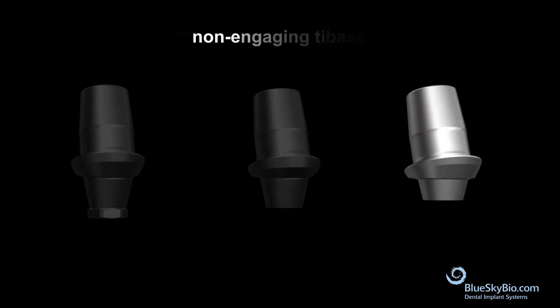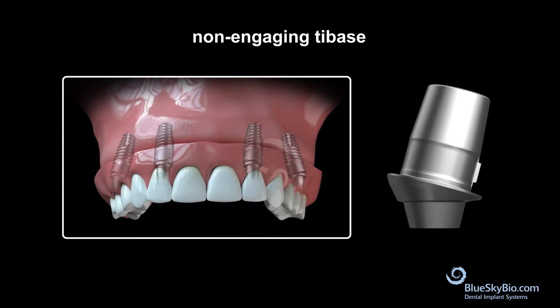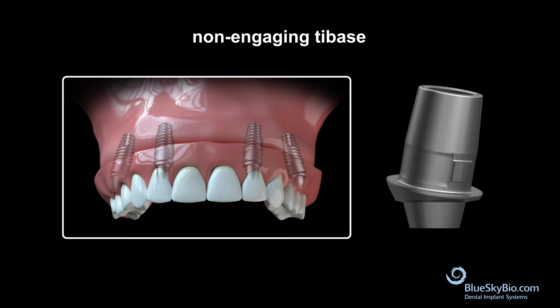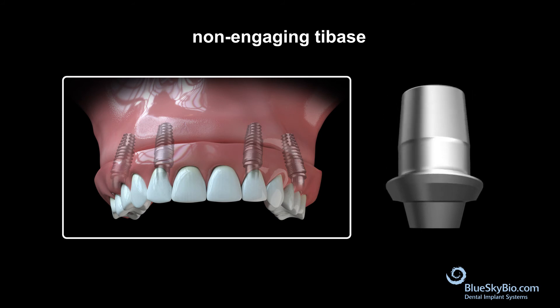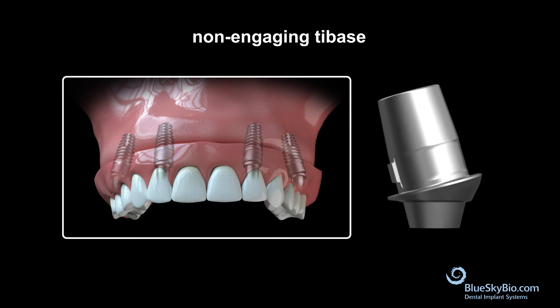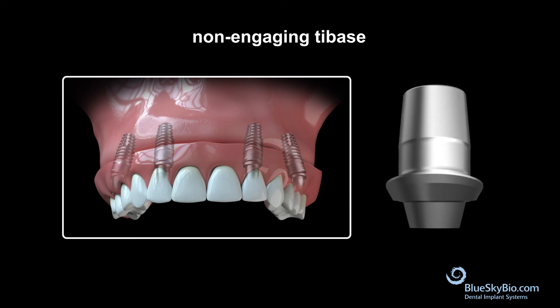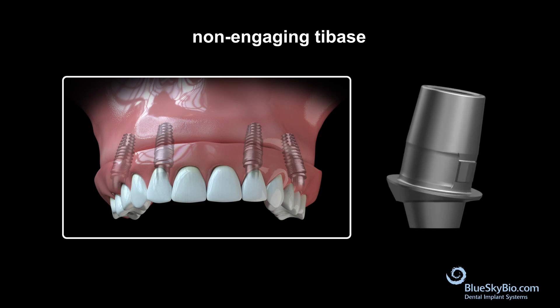The completely non-engaging tie-base is used primarily for severely angled multi-unit cases that have divergences of 30 degrees or more, where the restoration is being built at the implant level rather than on multiple splinted implant cases. In these cases, not even the conical portion would draw, so you eliminate that completely. It sits on top of the implant with no internal connection and is screwed into place.